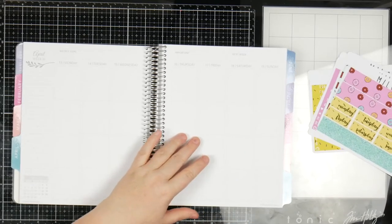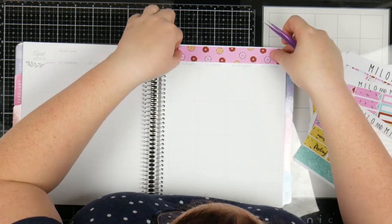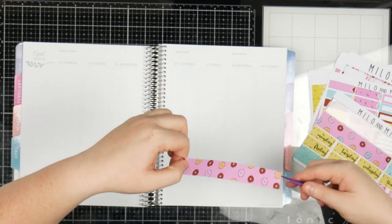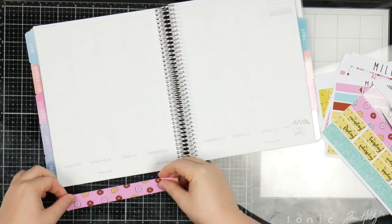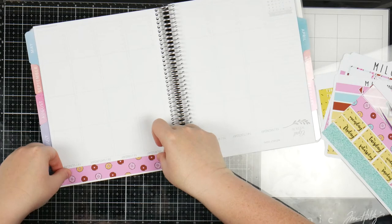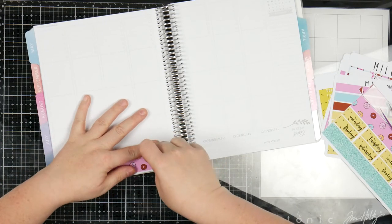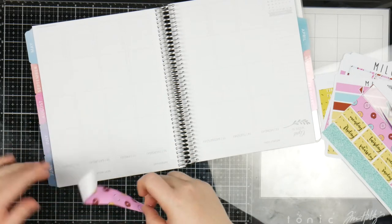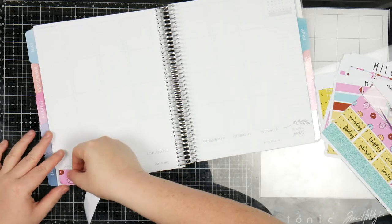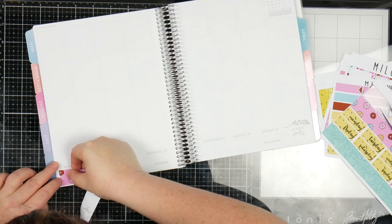So I'm going to start off with these washi strips and cover up the tops. I'm just going to stick that down, using tweezers to help me out. I'm not sure if this kit is still available - I will obviously check it, and if it is, I will link it down below. It's obviously a donut kit and it's really fun. Milo and Milk are generally pretty good at coming up, but if it wasn't, I was just going to use my undo. We are using a sticky kit which means there will be plenty of undoing here, so just be ready.